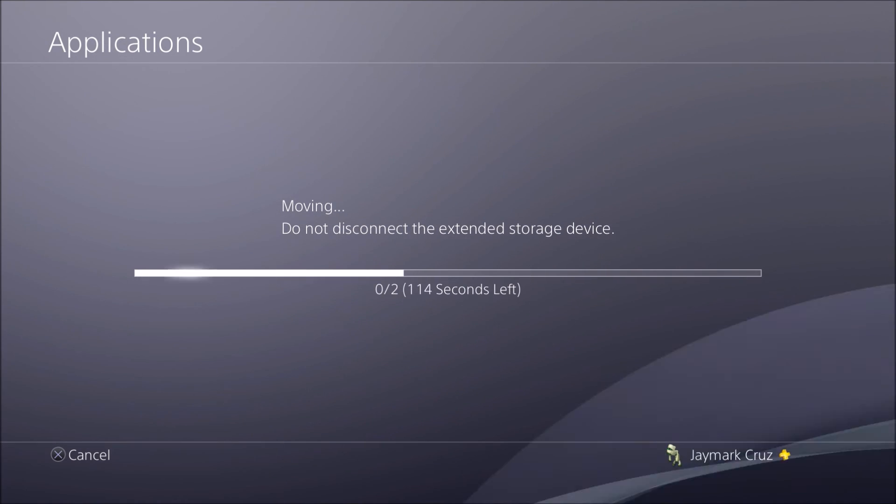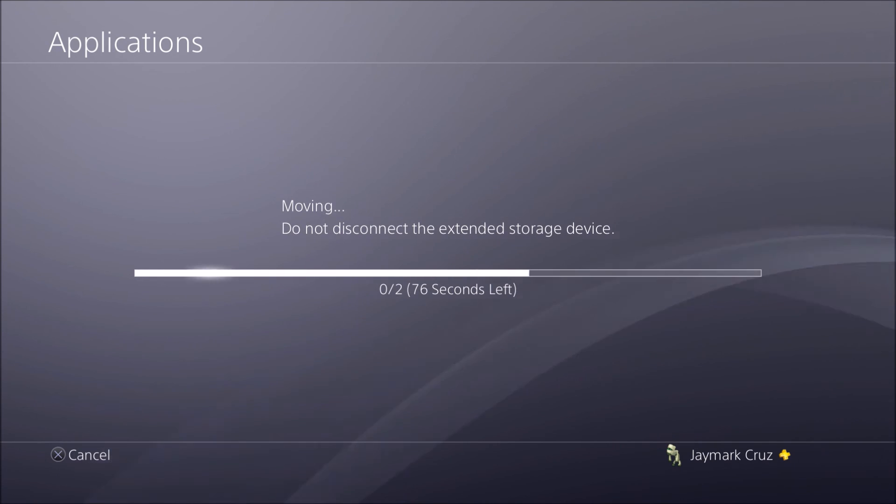If you're wondering, this transfer is not fast in real time — I just fast-forwarded the video.